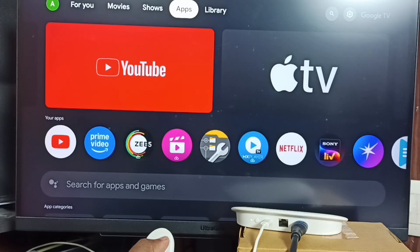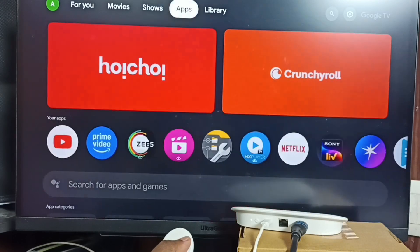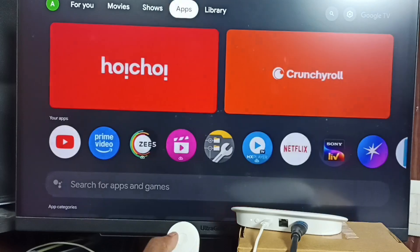Hi friends, this video shows how to connect a Google TV Streamer 4K device to a computer monitor. I already connected this Google TV Streamer 4K device to this monitor — see, it's working. I will show you how we can set this up.